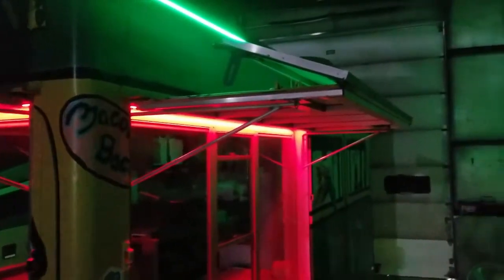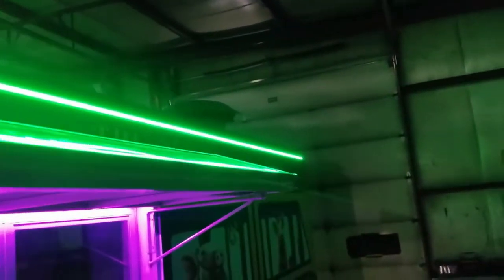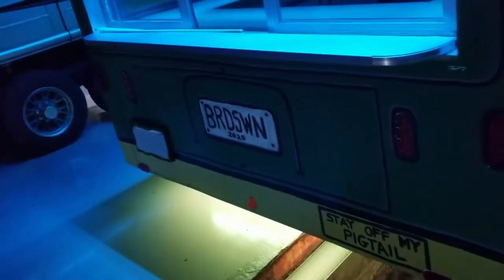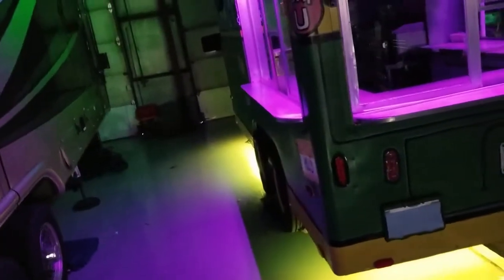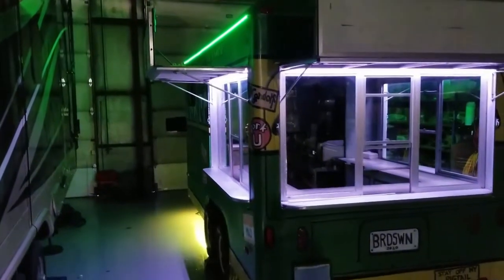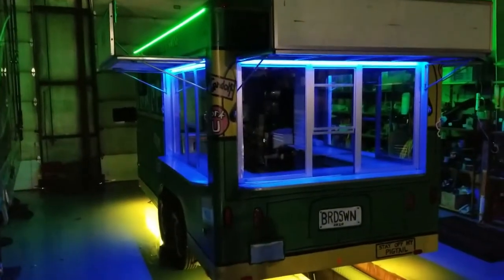We'll go ahead and start with the top of the rig. It has a total of 15 feet of Boogie Lights on both sides of the trailer, and that is on one controller known as our dual zone controller. The bottom underglow has a total of 21 feet, broken down into three separate strips — each of those are seven feet. You have a strip going along the side behind the tongue and the first axle, then a seven-foot strip across the rear, and another seven-foot strip across the front underneath the tongue and axle. Those are on that dual zone controller that allows them to operate each zone independently or together.